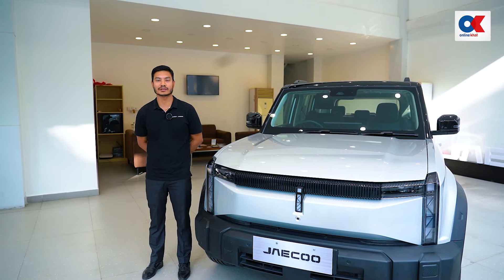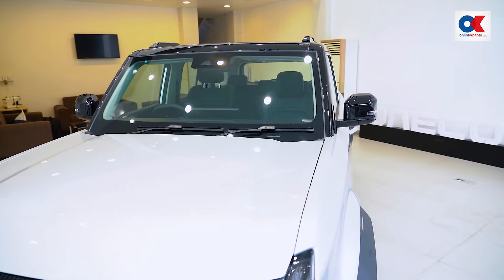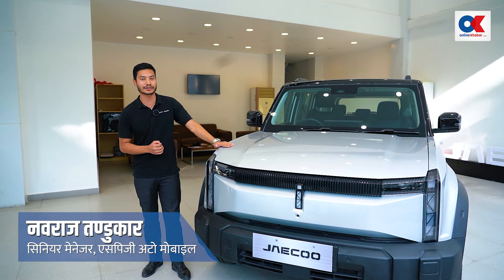Hello, I am Raja Tanduka. We have been able to launch the JAECOO J6's interior and exterior features.